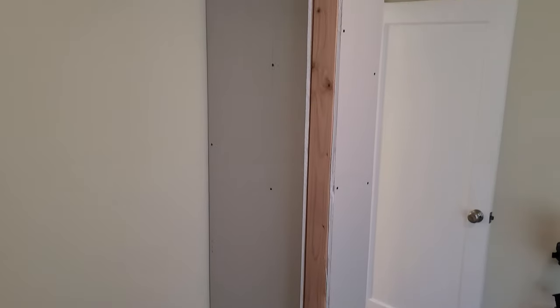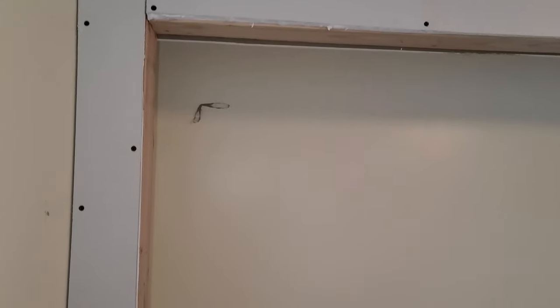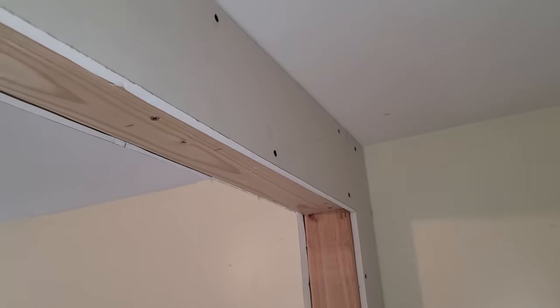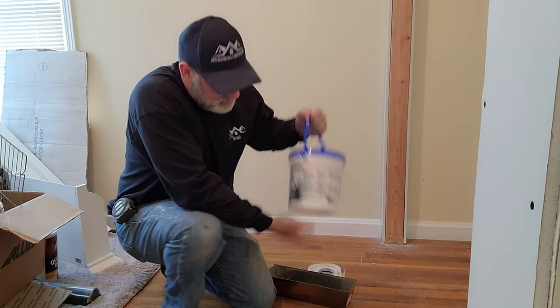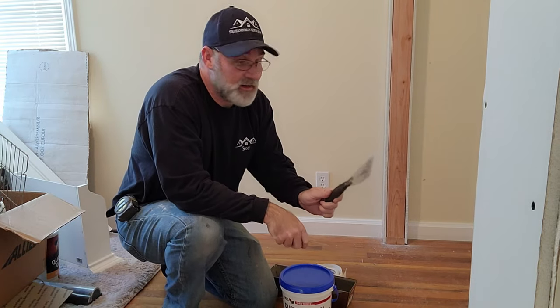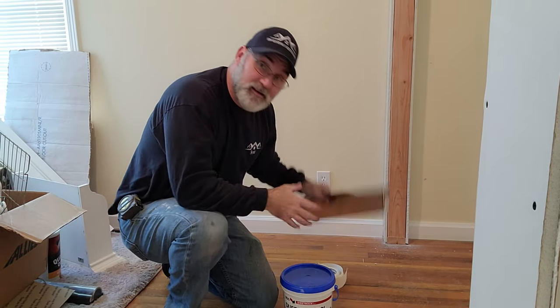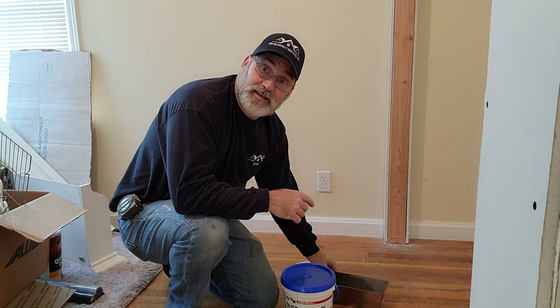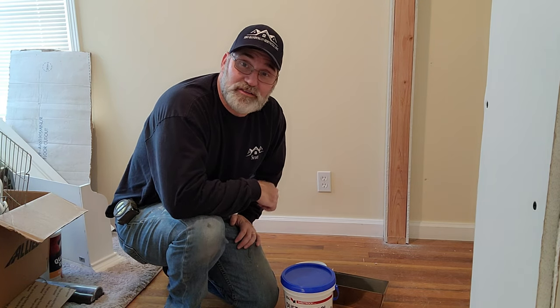Okay, so all the drywall is on. This is not structural - literally I'm building this to hold a set of bifold doors. My goal now is to get mud on this so it can dry overnight; it's getting late in the afternoon. Got dust control USG sheetrock compound straight out of the bucket, a six-inch knife, a two-inch knife, a metal bucket, some paper tape. I'm just going to seal up the joints, put a piece of corner bead on here and fill all the screw holes, and I'll be done with that today.